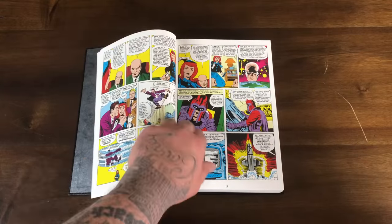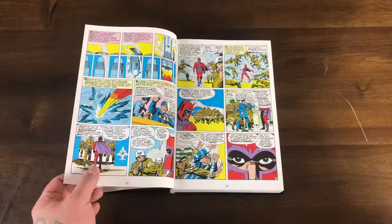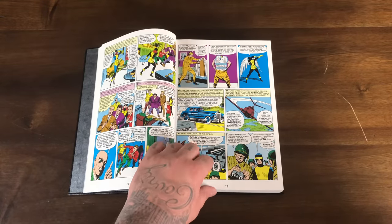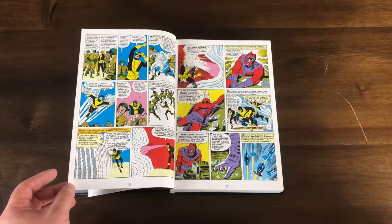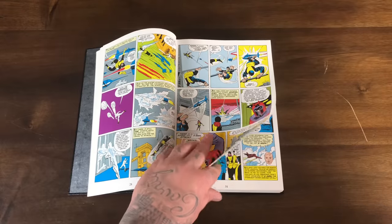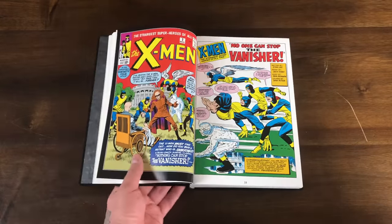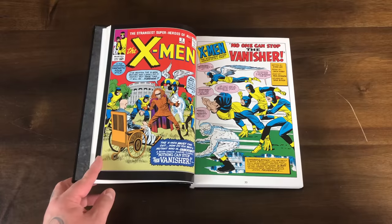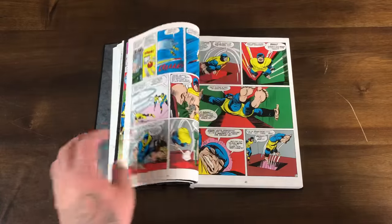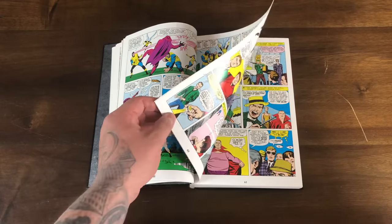There goes the first panel ever of Magneto. Angel used to tuck his wings in his shirt — that looks super uncomfortable. Marvel always shows the actual cover of the issue before they get into the story. DC doesn't really do that, and it's kind of frustrating. I want to know what issue I'm reading, I want to look at the cover — I want that whole experience.